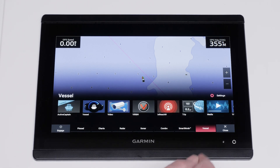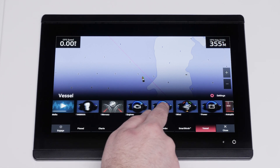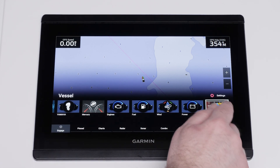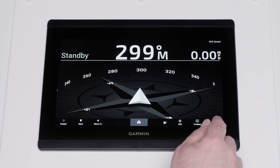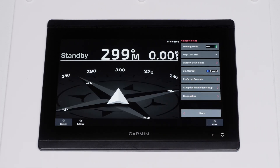First, select Vessel from the home screen. Select the Autopilot icon. Then, select Options. Select Autopilot Setup. Then, select Autopilot Installation Setup.